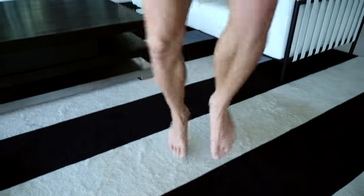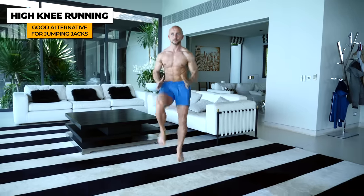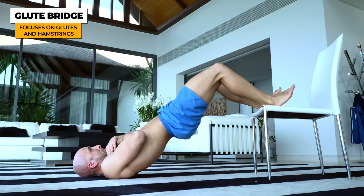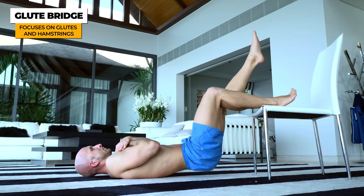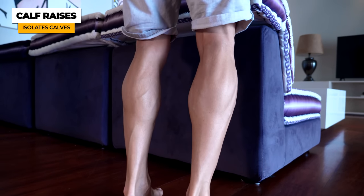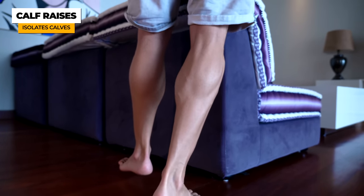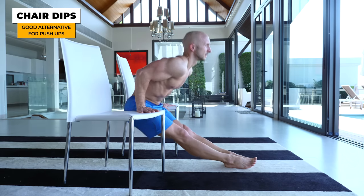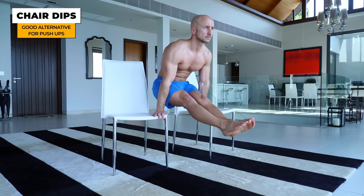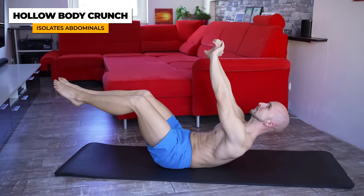Now we show you some honorable mentions that are also very good, but couldn't make it in the top 10. These are absolutely valid exercises and some may even be better when it comes to targeting specific muscles. But for the top 10 we chose the most comprehensive multi-joint movements rather than isolation exercises. It's still a good idea to vary your workouts from time to time, so these will have a place in a long-term workout program or if you want to work on specific weak points.